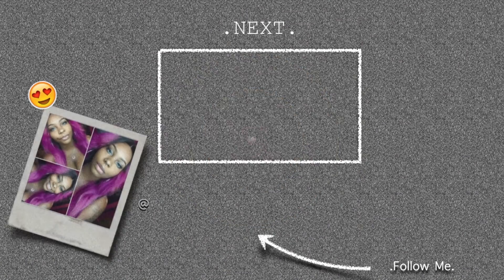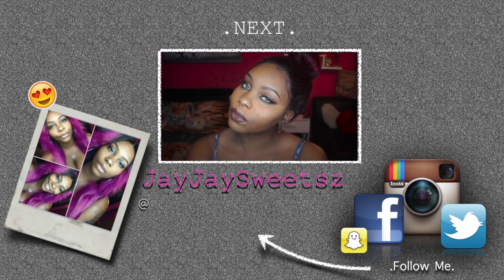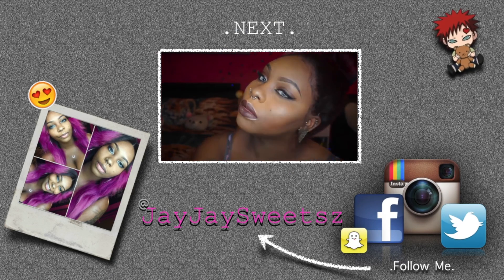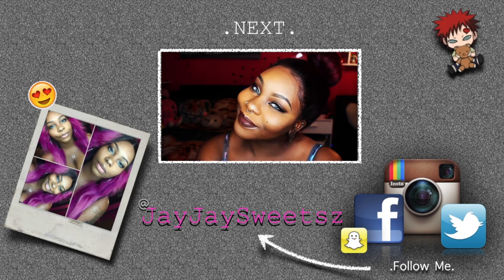Yeah, that's it guys - thanks for joining me, I hope you liked this DIY tutorial video. Let me know what you guys think about it. Don't forget to like and subscribe if you want to see more of me, and I will see you guys in my next video - bye!